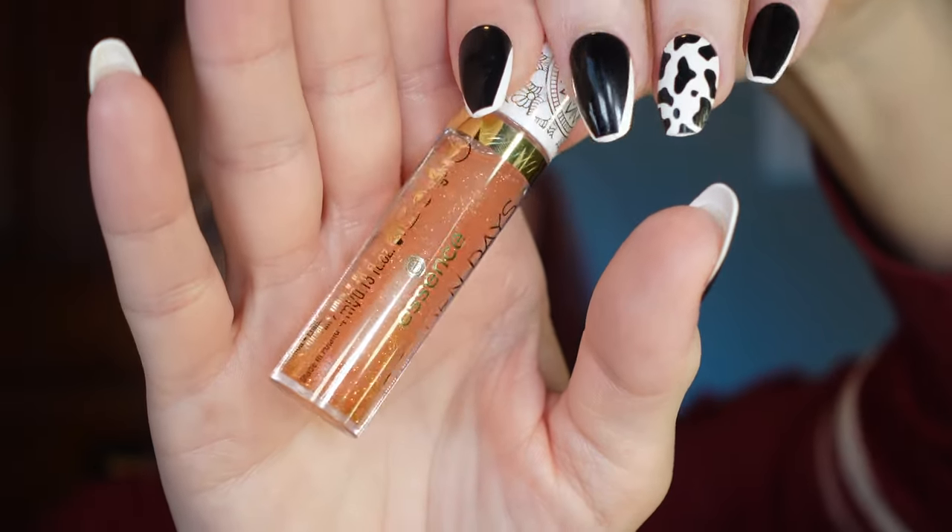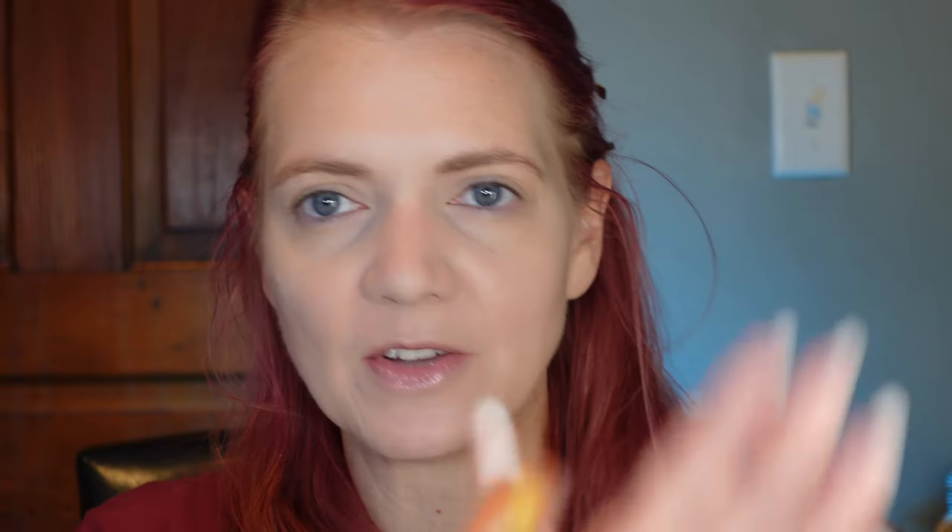This is the Essence Golden Days Ahead Lip Oil — look at all that sparkle. I'm putting it on so my lips can be moisturized and have a little something on them. It's a very oily texture, not that pillowy texture a lot of lip oils have gone to — this definitely feels like a lip oil. There's a lot of shimmer in it but I don't really see the shimmer on my lips, which could be a good thing. It feels like it would wear off very quickly — almost like a cooking oil texture.